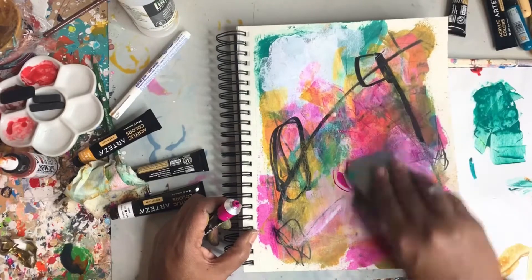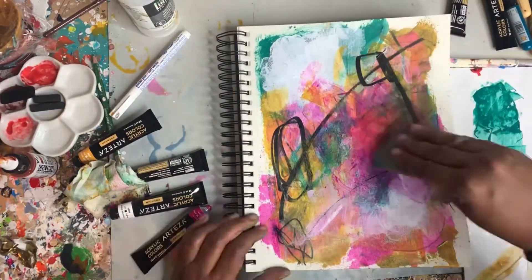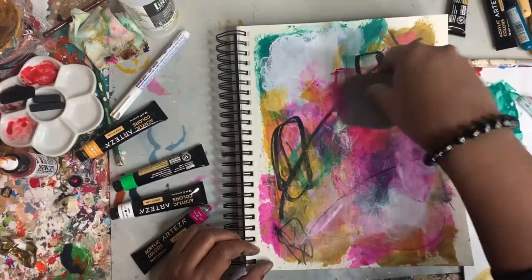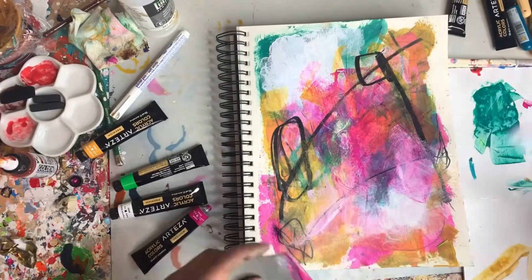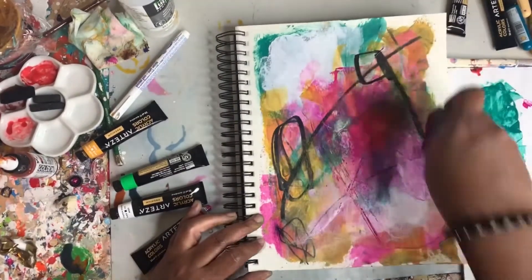I'm trying to add more lines with the catalyst wedge — getting a feel for how this tool works, and I'm pretty excited about that. I'm excited to figure out how to work it even better going forward, so you'll see a lot of the catalyst wedge coming up in the next few videos, I'm sure.